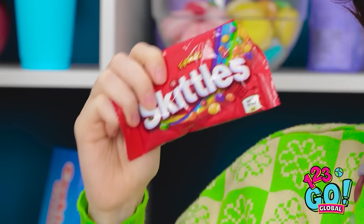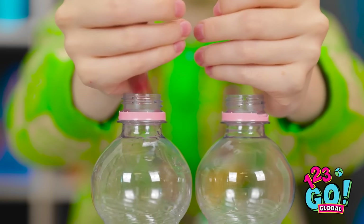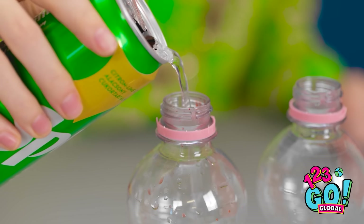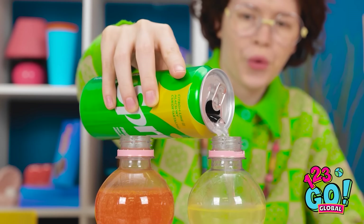It all starts with this candy. I'll drop it into the bottles. I'll use a different color for each bottle. I just need a few more. That's perfect. Now I'll open the soda. Here come the bubbles. I'll pour this into the bottle. This is when the magic happens. Just wait for it. Look — it's changing color. The soda's red.